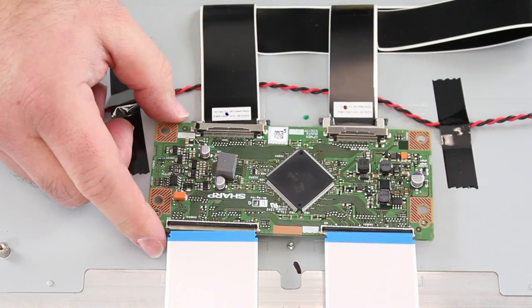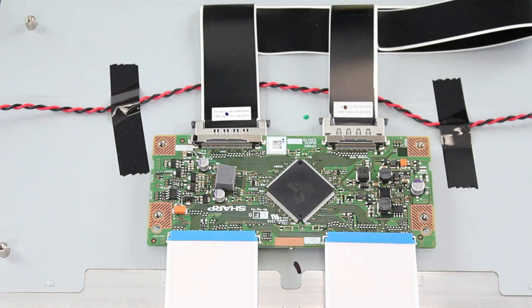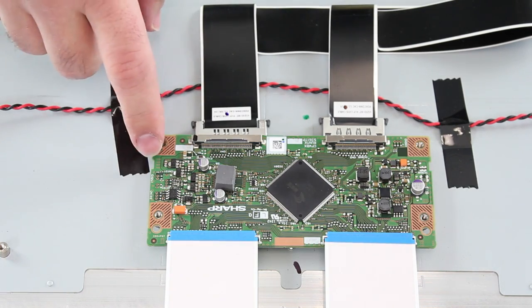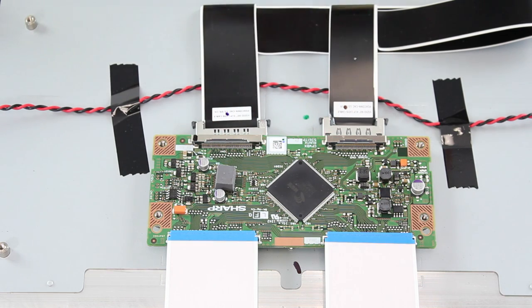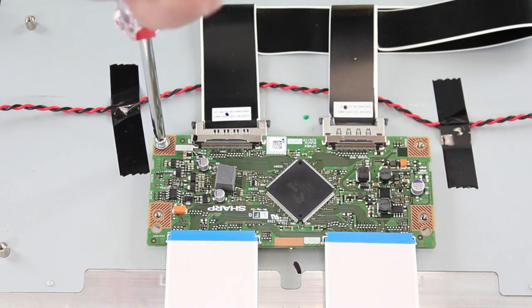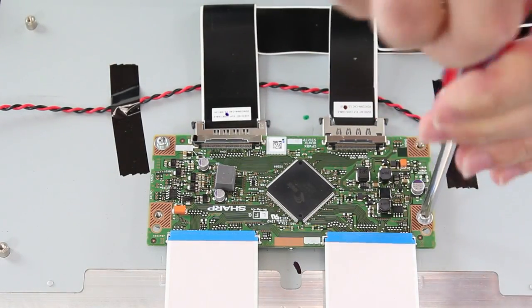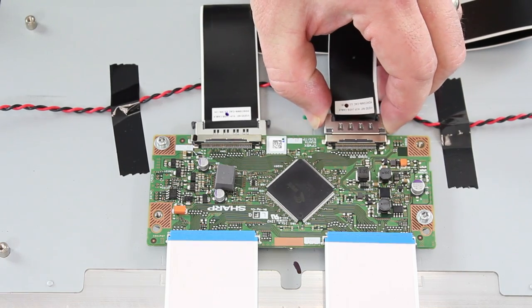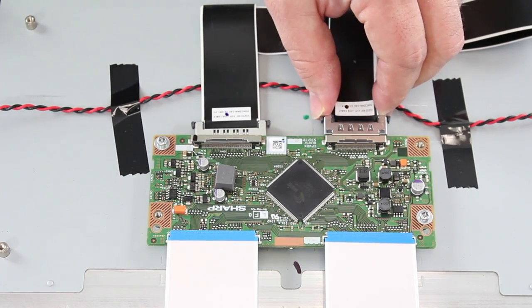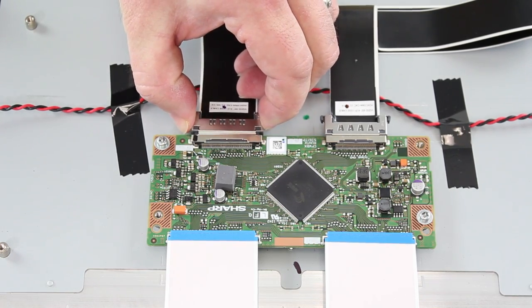Now you can put your replacement board right back where you removed the other one. Then you will simply put the screws back in and reconnect the cables back to the T-Con board. You can pinch the side of the LVDS cable, wiggle it in and get it in there securely. Then do the same with the other LVDS cable.